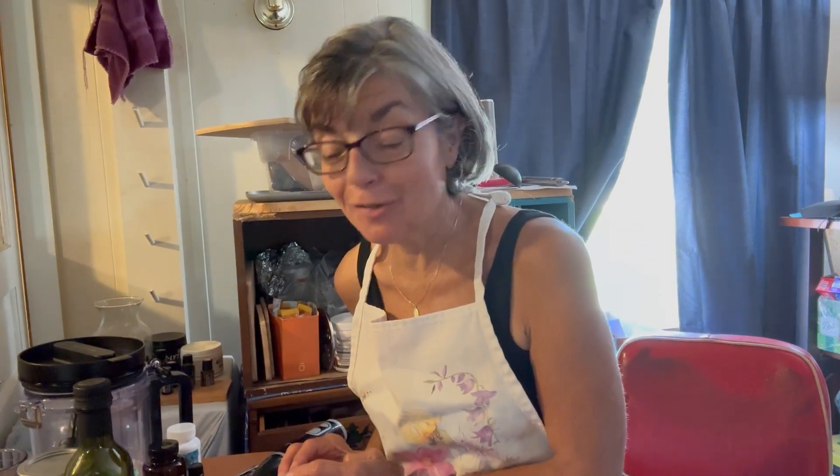Guys, it's Tressa. Welcome back to Frugal from Scratch. If you're new here, welcome.